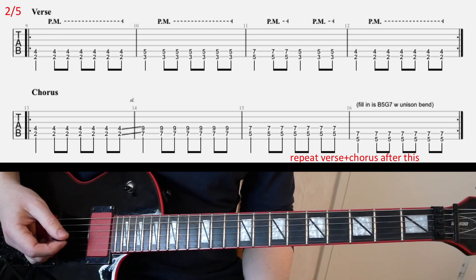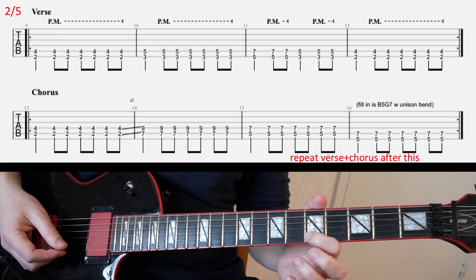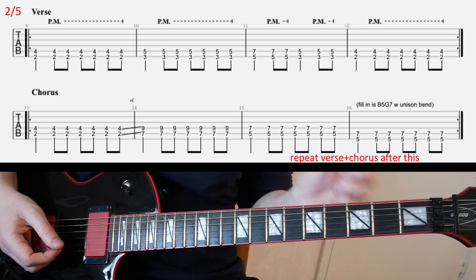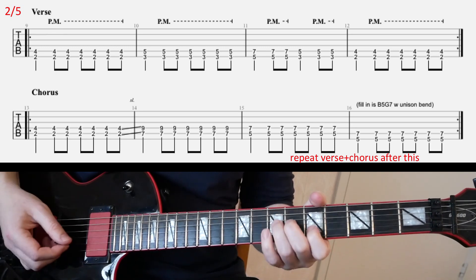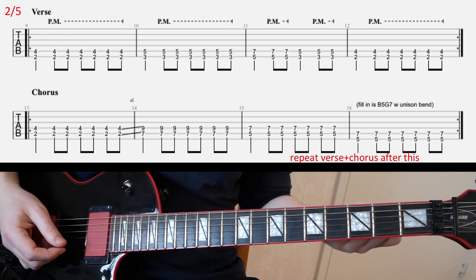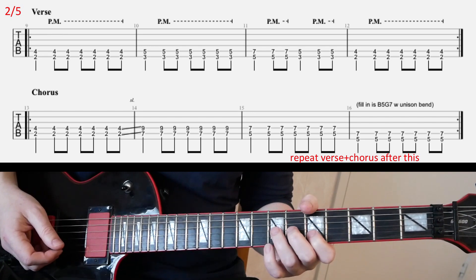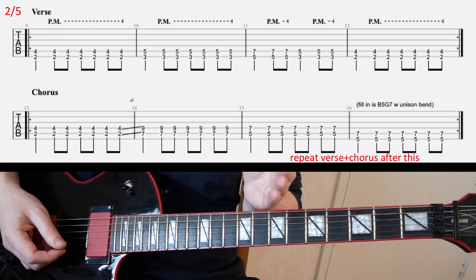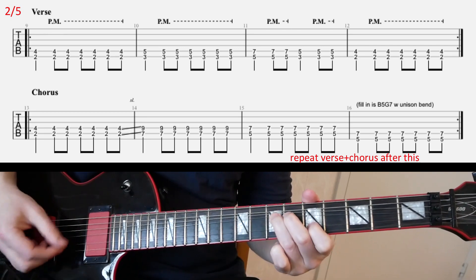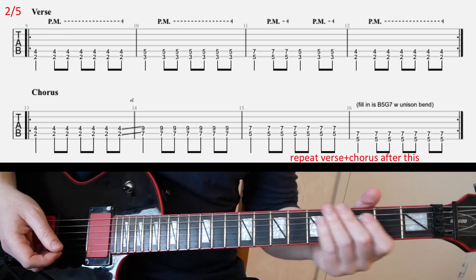The fill for the end of the chorus is basically a unison bend — fifth fret on B and seventh fret on G. Bend the G string full step, and you hit it a few times. You play this fill a little differently every time, so you can just listen to the recording and capture it on your own. Basically you're gonna play that fill over the final bar of the chorus; it starts actually a little before that.